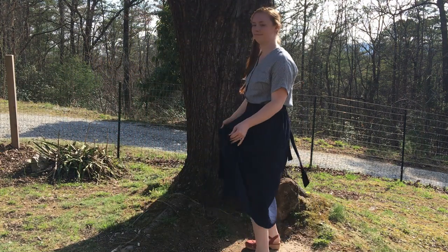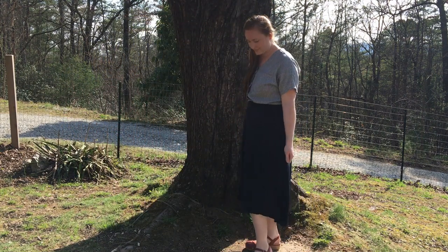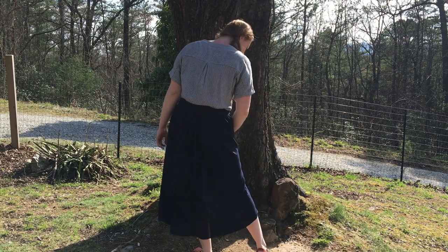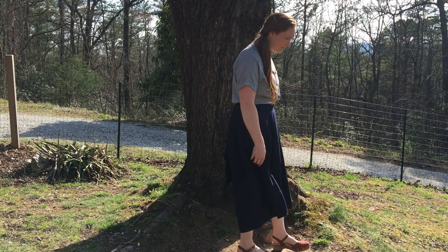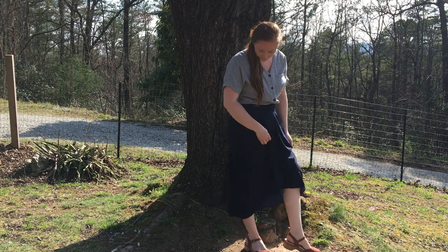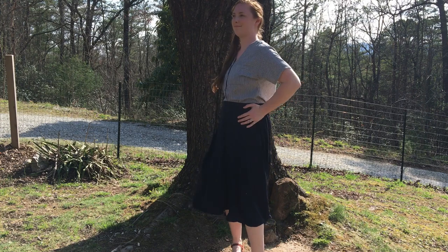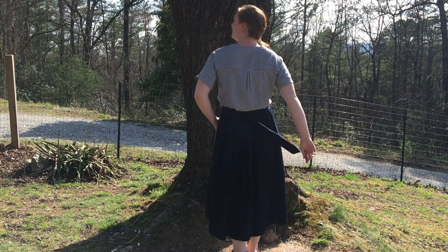This outfit features a pretty skirt that I just bought from ThredUP, which is an online thrift shop. I really like the way it looks with a shirt tucked in and my Danceco clogs. It's got a pretty tie.